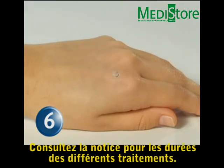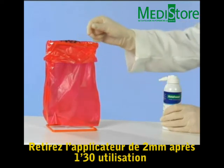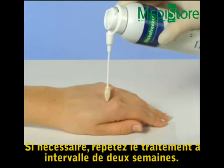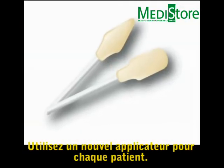See the Histofreezer instructions for use for lesion-specific treatment times. Discard the 2 mm applicator after one and a half minutes of use and the 5 mm applicator after two minutes of use. If necessary, repeat the treatment at two week intervals. Use a new applicator for each patient.